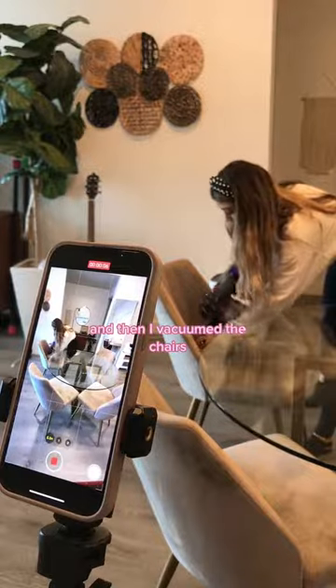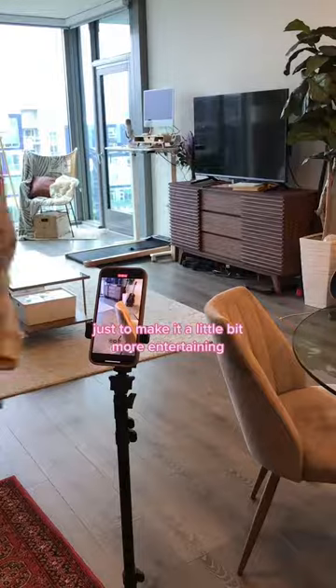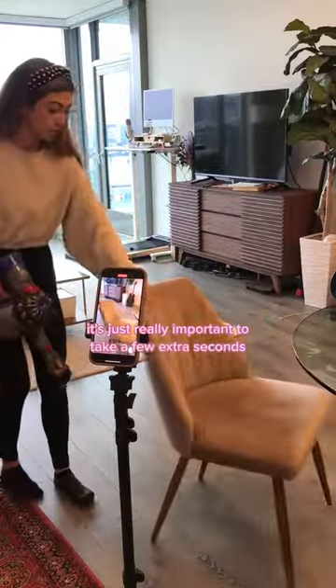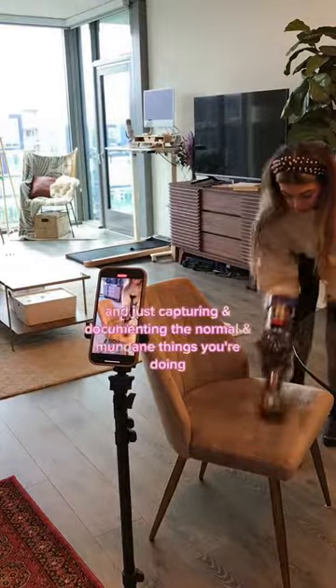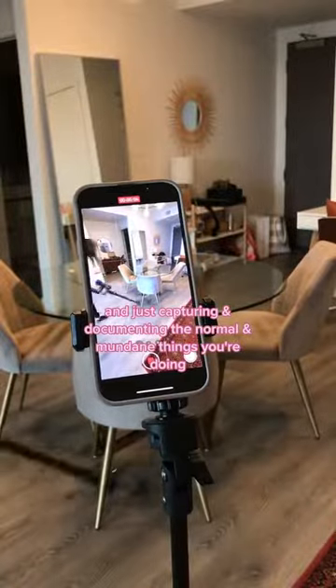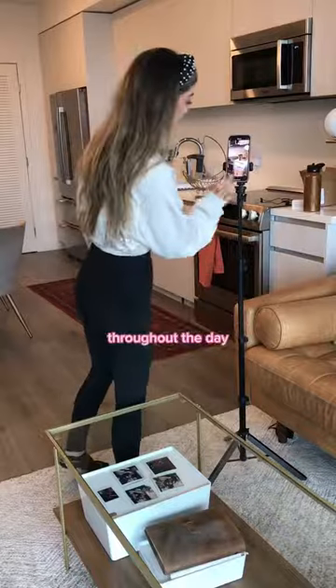Then I vacuumed the chairs. I even had a second angle for a different chair just to make it a little bit more entertaining. It's really important to add a few extra seconds to what you're already doing while having camera awareness and just capturing and documenting the normal and mundane things you're doing throughout the day.